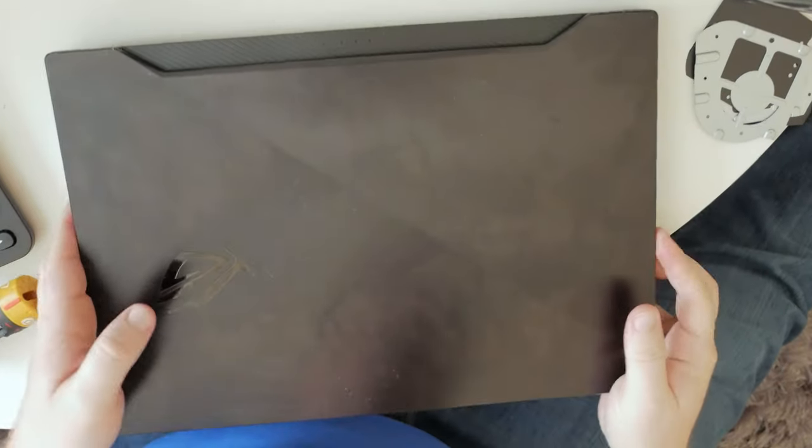And there you have it. That's how you take out the little vent guards on the G15. With that said, this is Andy San, signing off for now — as always and forever, we'll see you next time.